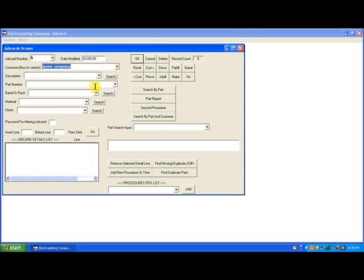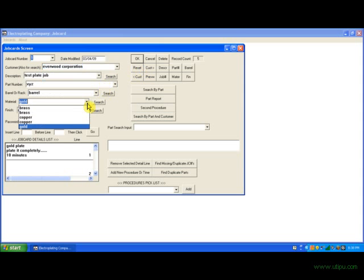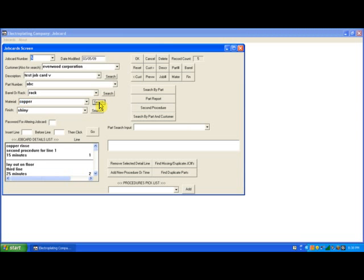So if I pick Acme Company and barrel, I click search and it pulls up job card number 1. Now let's say I pick Everwood Corporation and click copper — we're looking for a job card for Everwood Corporation with material copper — it pulls up number 5. So let's say we're looking for a job card with Ajax Company and we want finish of shiny. It pulls up job card number 3. And that is basically it for the workings of the job card program.